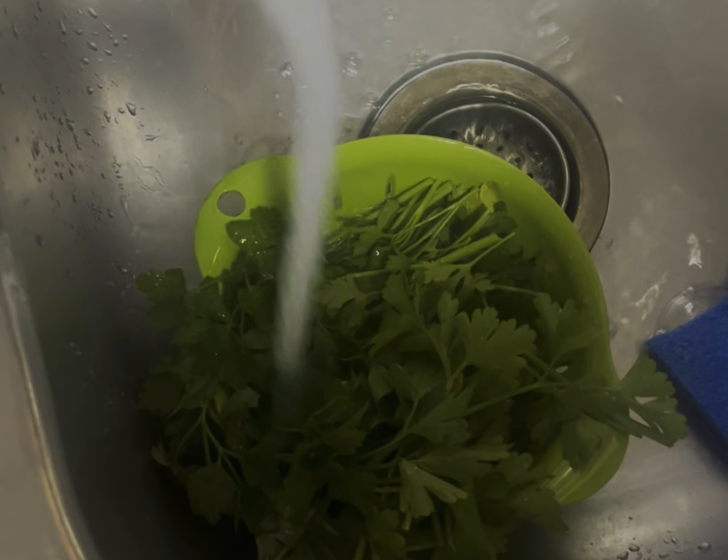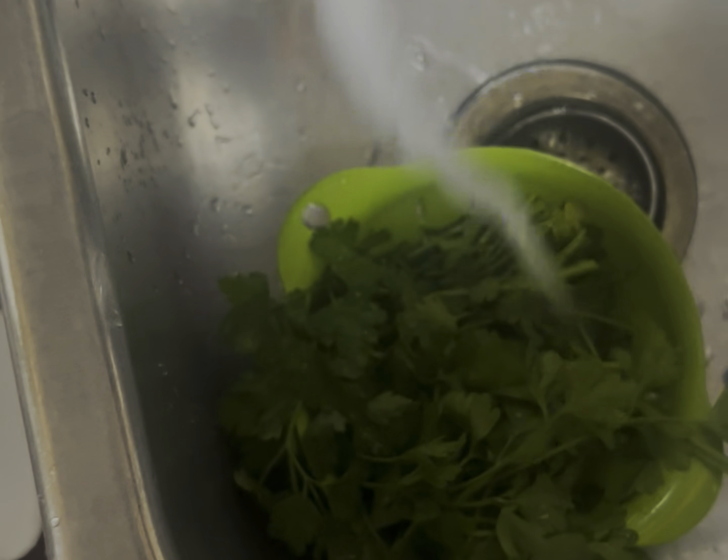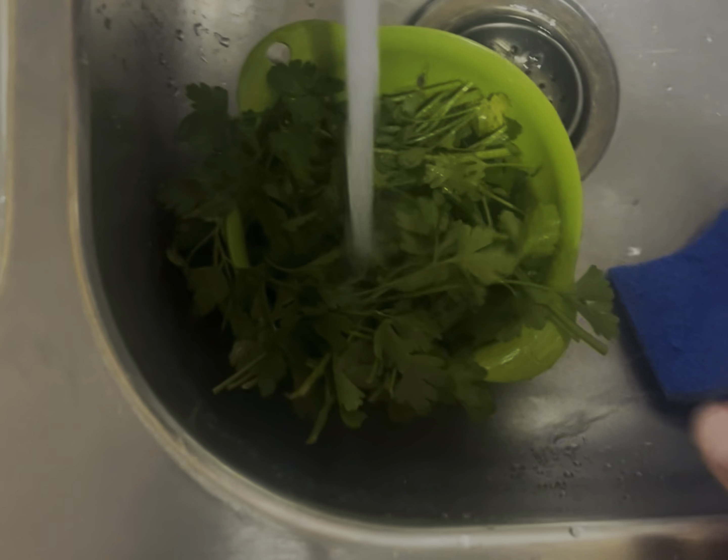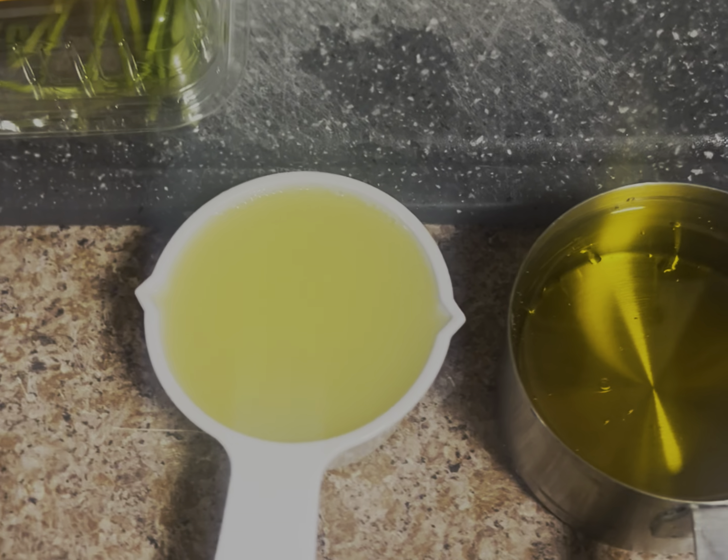The chicken is already rinsed and ready to go. You want to rinse the parsley — give it a nice wash before you use it. Then into the blender. Once you've got the parsley in the blender, go ahead and add half a cup of lemon juice.